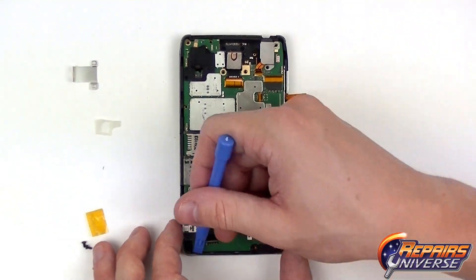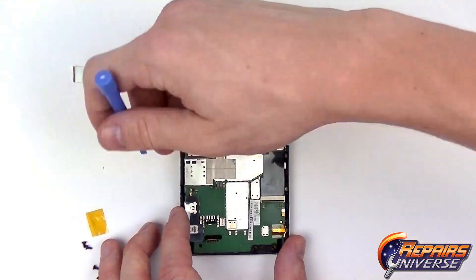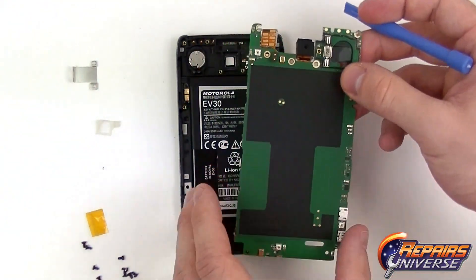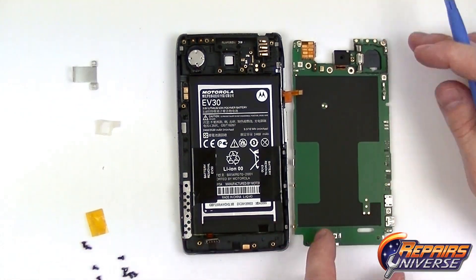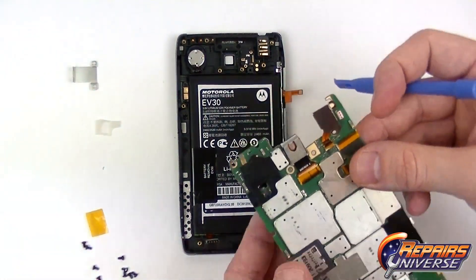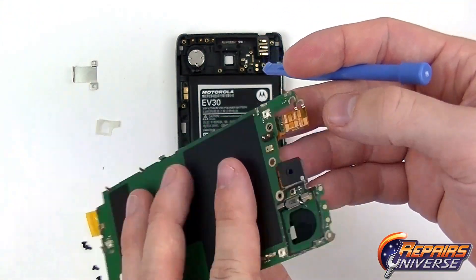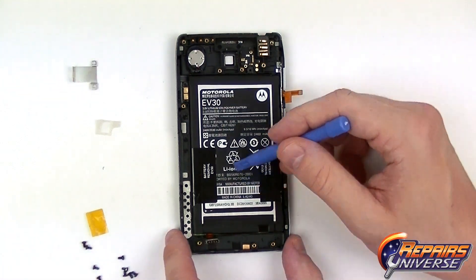The motherboard can now safely be removed. We suggest prying on the left side and gently folding the motherboard to the right. On the motherboard we have the main camera which is held in place with a jawbone connector. We also have the headphone jack flex cable.